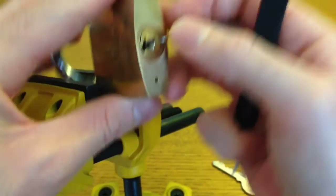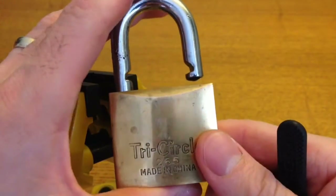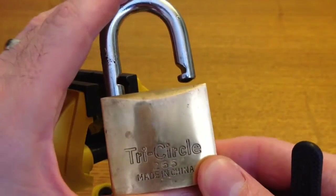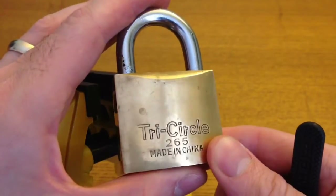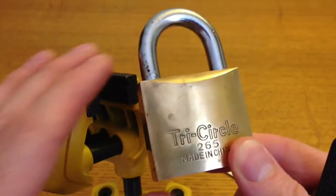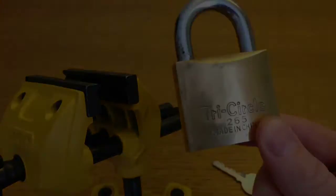There we are — picked open. So you can see that that zero-set 4th pin turns this 6 pin lock into a 5 pin lock. So there we are, that's the Tricircle 265 picked open. Thanks for watching.